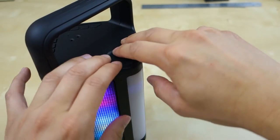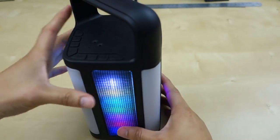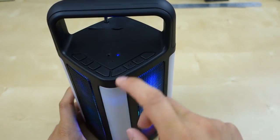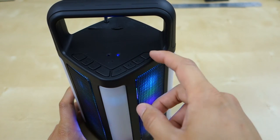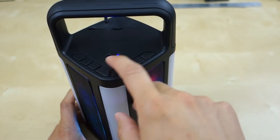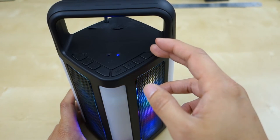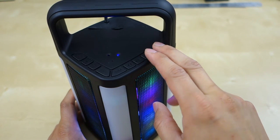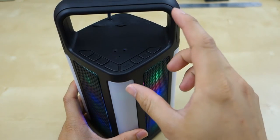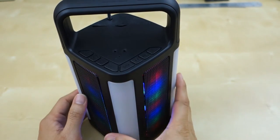Finally, I just want to show you the FM radio feature. There's a little antenna here to pull up — it's about two feet long, as you can see. Switch to FM mode, and if you hold down the play button it will automatically program all the stations that it finds, like auto-programming. Here's one of the stations. You have to hold down the skip forward or rewind button to skip between stations. The FM also works pretty well.